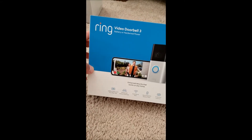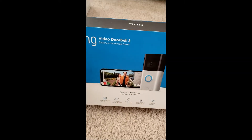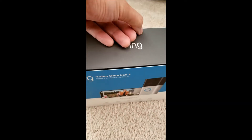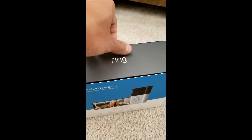Hey, it's son here. Just got another new thing — a Ring Video Doorbell 3 from Amazon Prime Video. I'm gonna unbox it. You'll notice I've been buying a few things lately; I'm moving to a new house and trying to get stuff all set up.